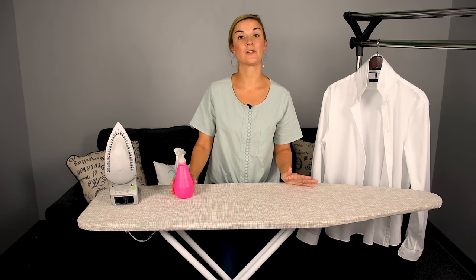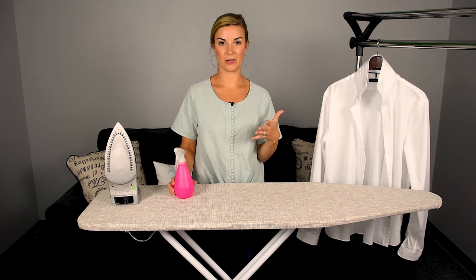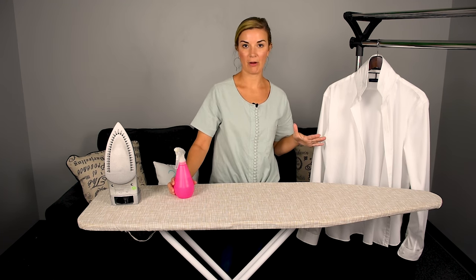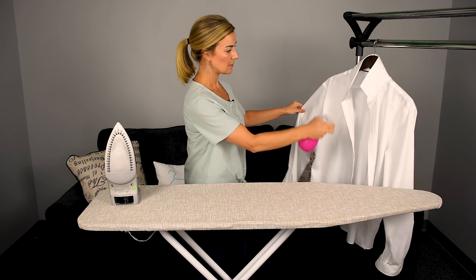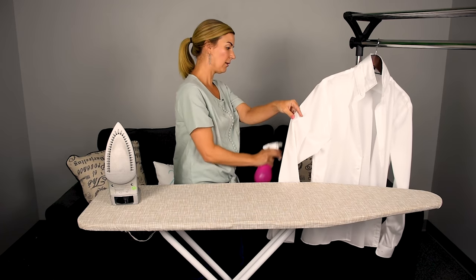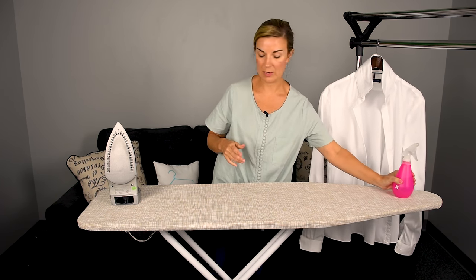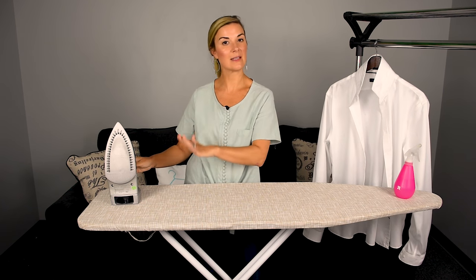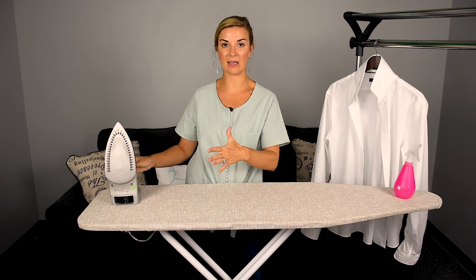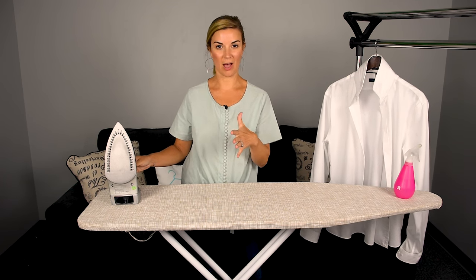First and foremost, you're going to want to iron your shirt when it is freshly laundered — it could even be damp. If it's dry, take your spray bottle and just lightly mist it a little bit. Then turn on your iron and make sure it's at the proper setting. Go ahead and turn it to the cotton setting — that is a high heat, and that's what you want for cotton.